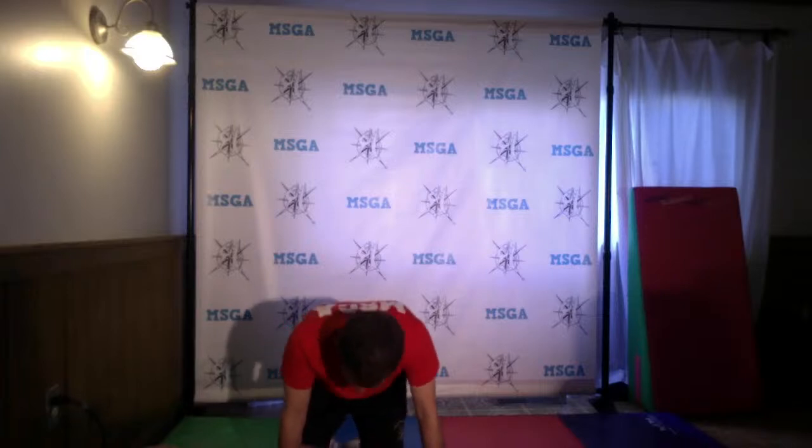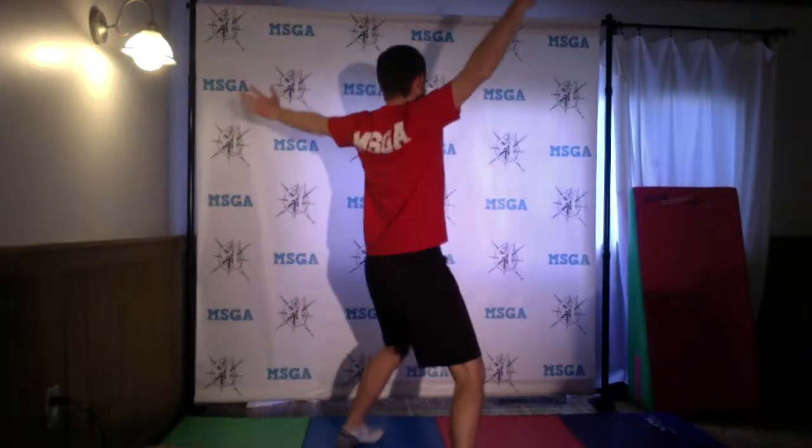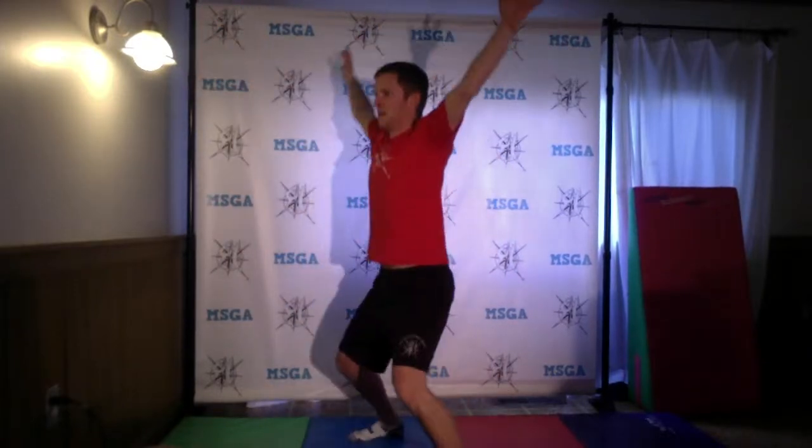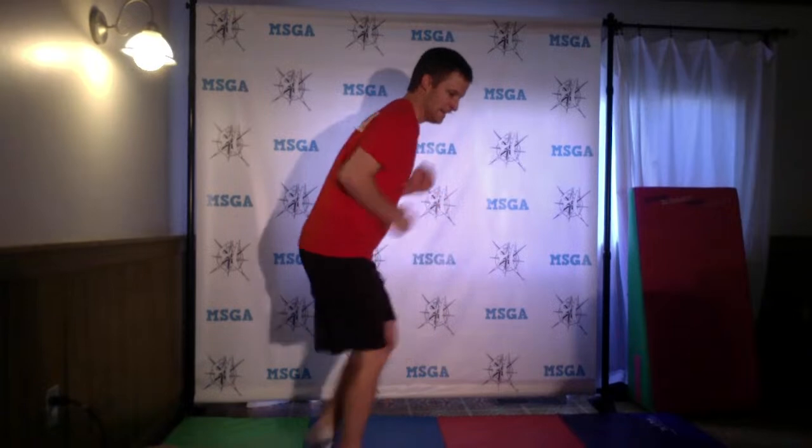And then we're going to do starfish jumps. We're going to start here and go starfish, back, starfish, back, starfish, back. What about a spinning starfish? After our starfish, we're going to do a cheetah run. A cheetah is a wild cat you would find in Africa. So we're going to run!